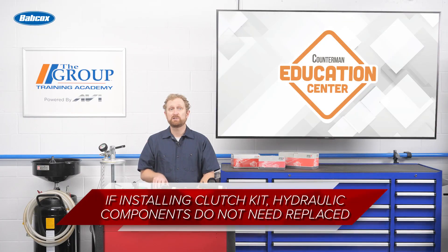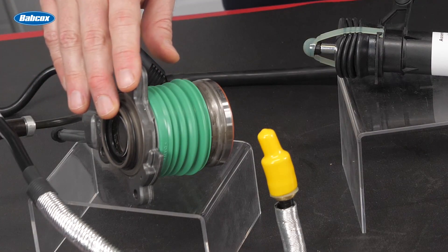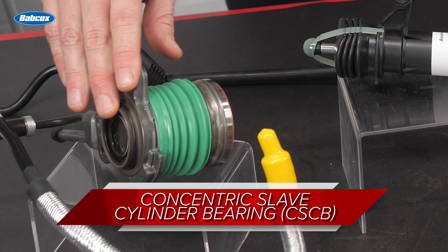If your customer is installing a clutch kit, they don't have to replace the hydraulic components unless they're damaged or malfunctioning. But there is one exception: if the hydraulic actuation system is equipped with a concentric slave cylinder bearing, your customer should replace that whenever they're installing a clutch kit.